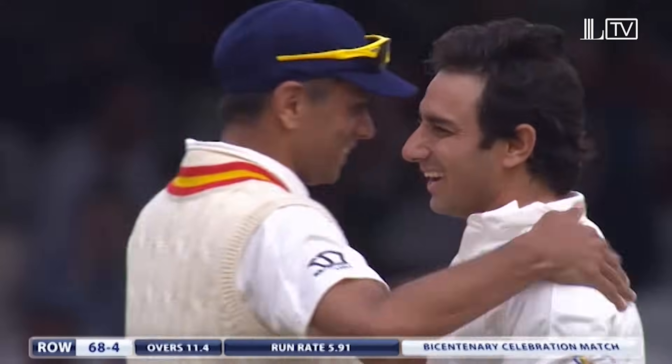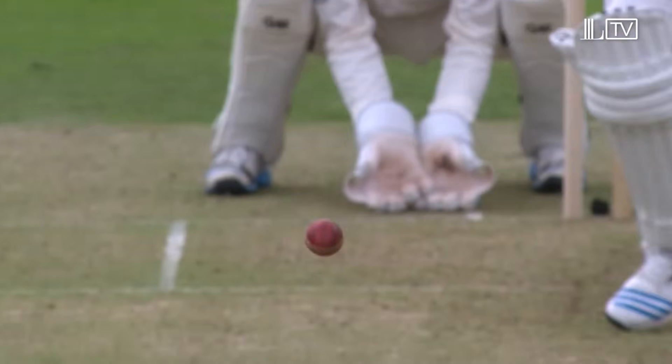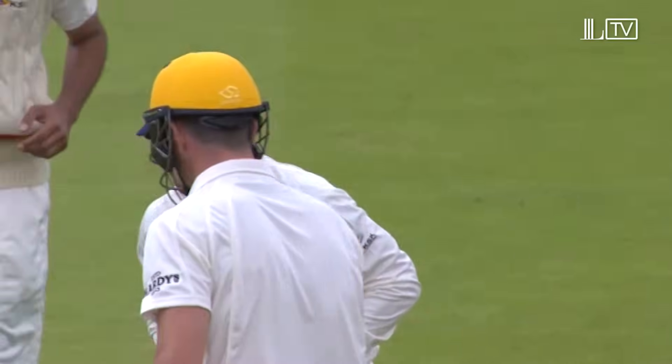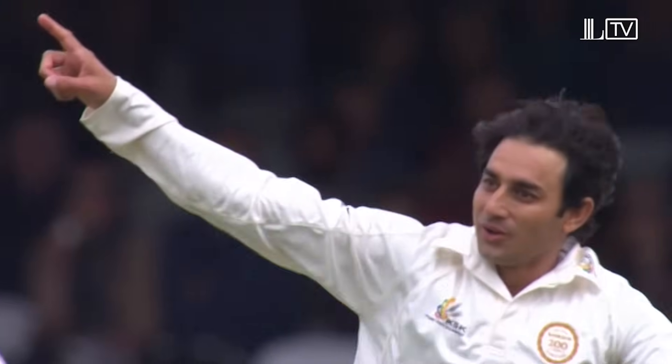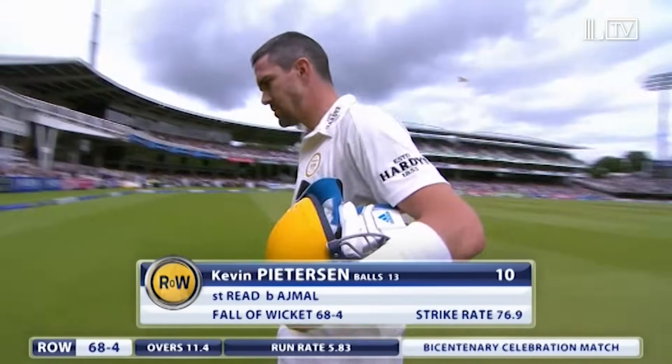An excellent stumping from Chris Reid. Look at those rotations on the ball — it's going the other way, and he's done him hook, line and sinker. Brilliant from Reid — he's happy with that one. Ajmal is on fire. Short stay for Pietersen, he goes for ten. Rest of the World 68 for four.